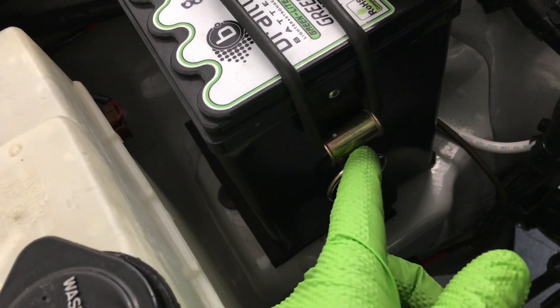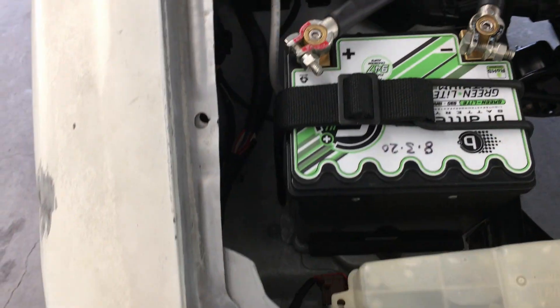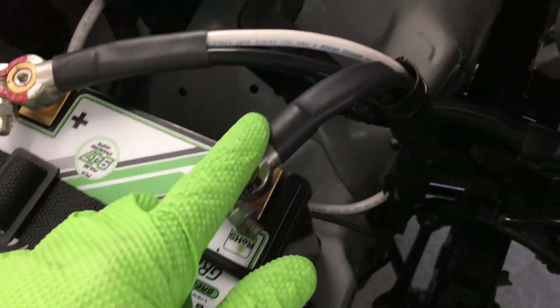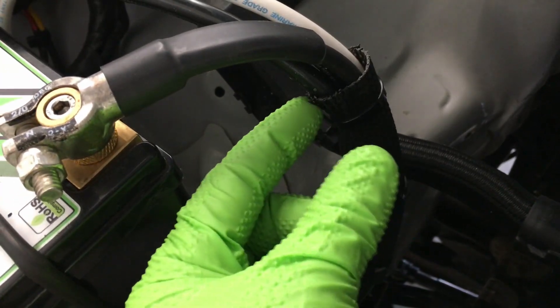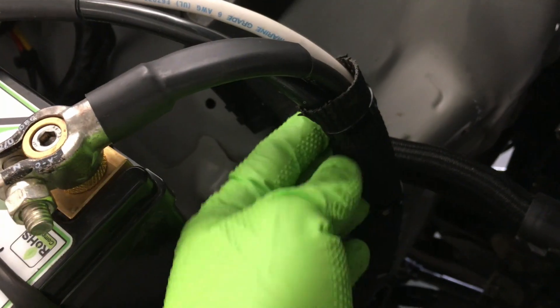I just used a strap to secure the battery. I used a die grinder to open that little slot up so I could run the strap in and under. This came off the tool holder behind the seat. I used a D-ring and some military-grade strap — works real well, easy to pop on and off. This is heat shrink tubing, and some rubberized fiberglass high-heat material you can get from McMaster-Car.